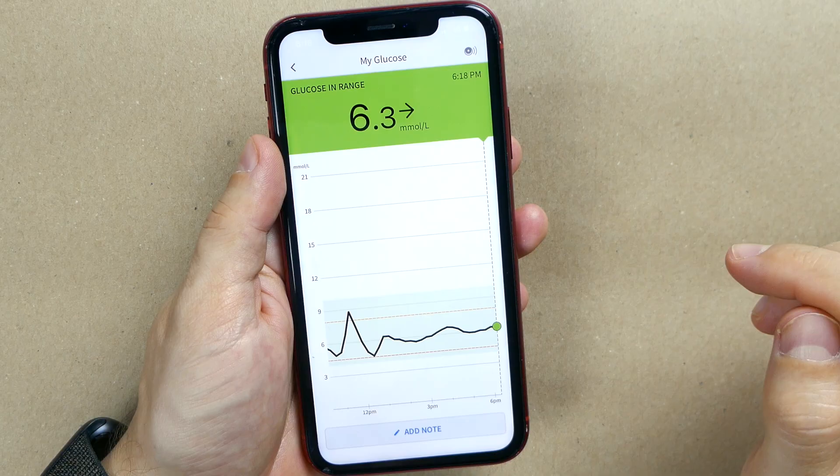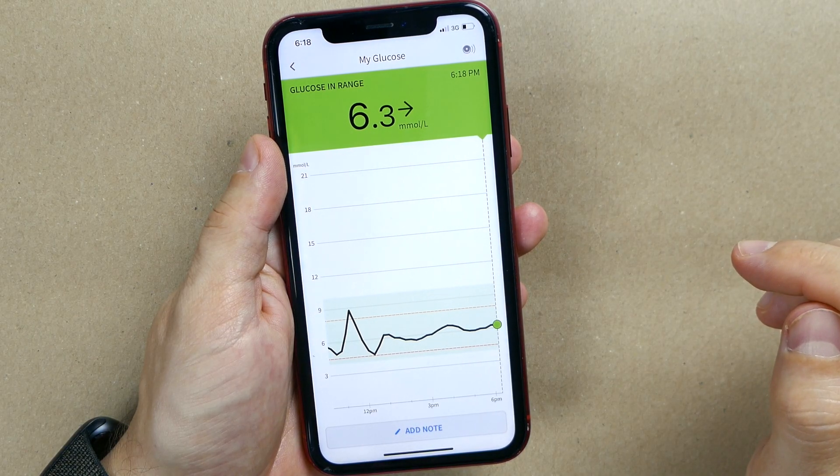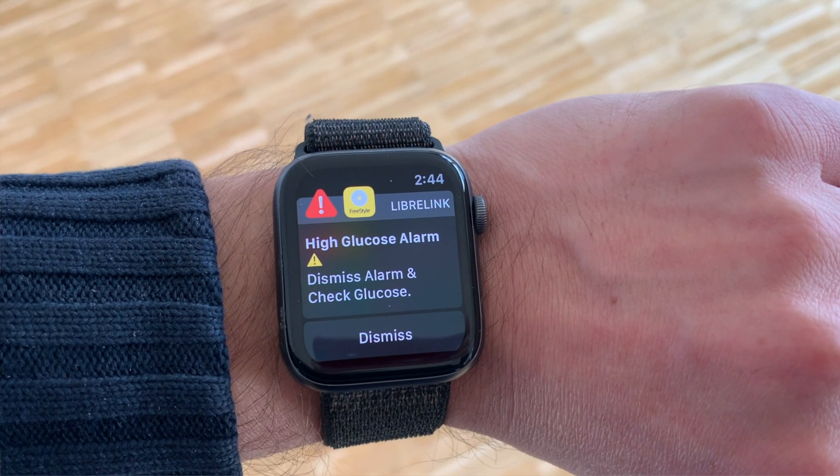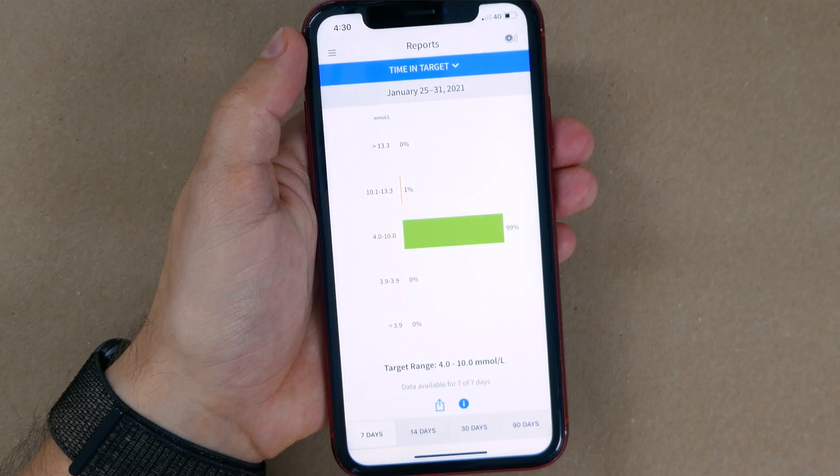In this video I'm going to show you how you get your Freestyle Libre readings on your phone and alarms on your watch without any third-party devices. I will share my favorite Freestyle Libre LibreLink app functions that help me stay in range for 99% of the time this week. Scan your sensors and let's go!